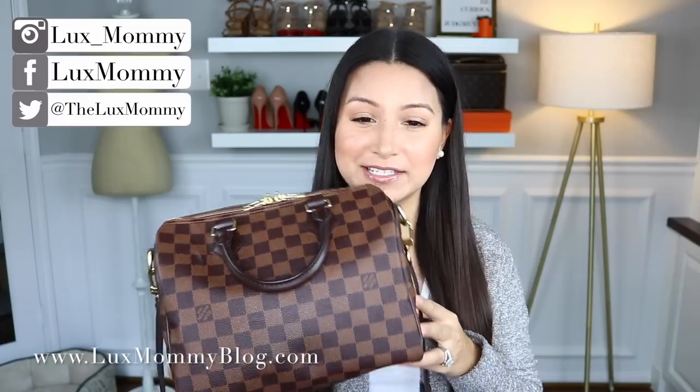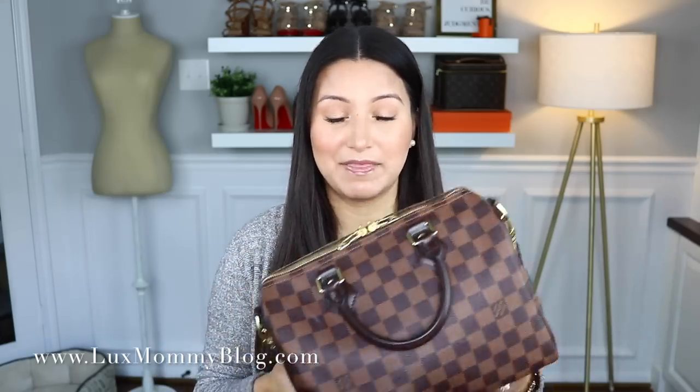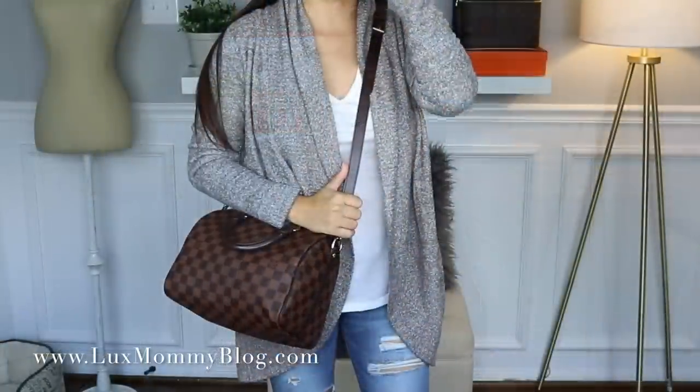The next bag is my Speedy B25, also in the bandoulière. I have worn this quite a bit since I bought it and I'm really enjoying it. I've had a lot of people ask if I'm still a classic Speedy girl — absolutely — but like I suspected, this one is extremely convenient for weekends with family, grab and go. Even though the opening is a little more difficult to get things in and out of, I still love the easiness of this bag. Right now, if I had to decide between these two, I'm loving the Speedy B25 a little more.